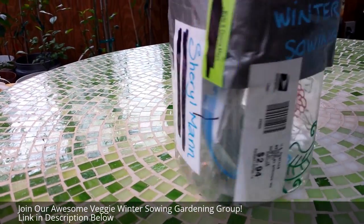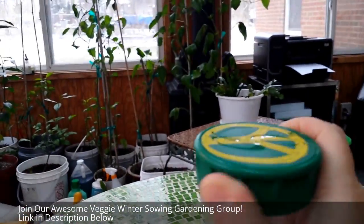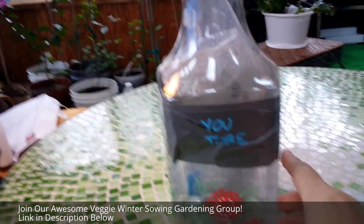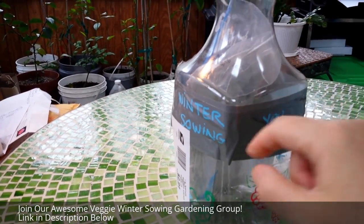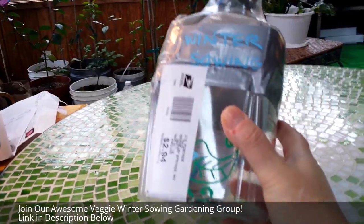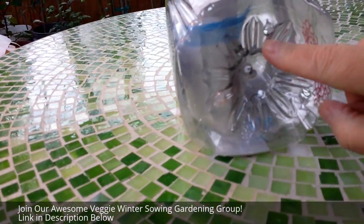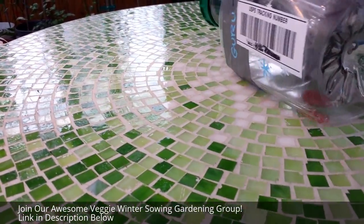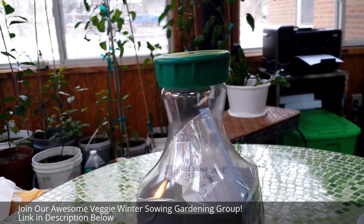I tried to get the seeds out the top but I couldn't, so I took the top off. For those of you who don't know what winter sowing is about — we grow seedlings out in the snow. You throw soil and seeds in, cut it open around the middle, put everything in there, tape it back up, and throw it out in the snow. In a couple of months in spring, you have gorgeous hardened seedlings. She actually drilled drainage holes on the bottom — we have to have drainage holes. If this isn't the cutest gift package ever, I just don't know.